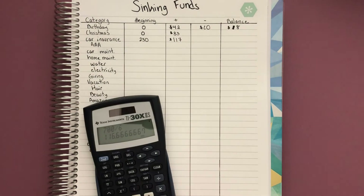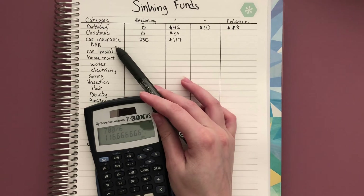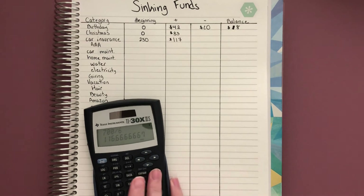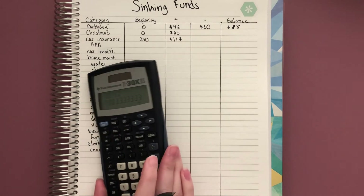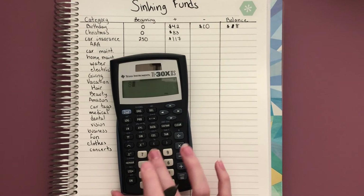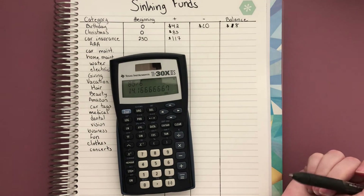I'll put aside $117 just to cover my balance. Now, let's say my AAA renews in February every year. We're currently in the middle of July, so I should probably start saving for AAA now — because it's always an unexpected nearly $90 to take out of my bank account in February. If my AAA is $85 for the year and I wanted to save over 12 months, it would be about $7.10 each month.